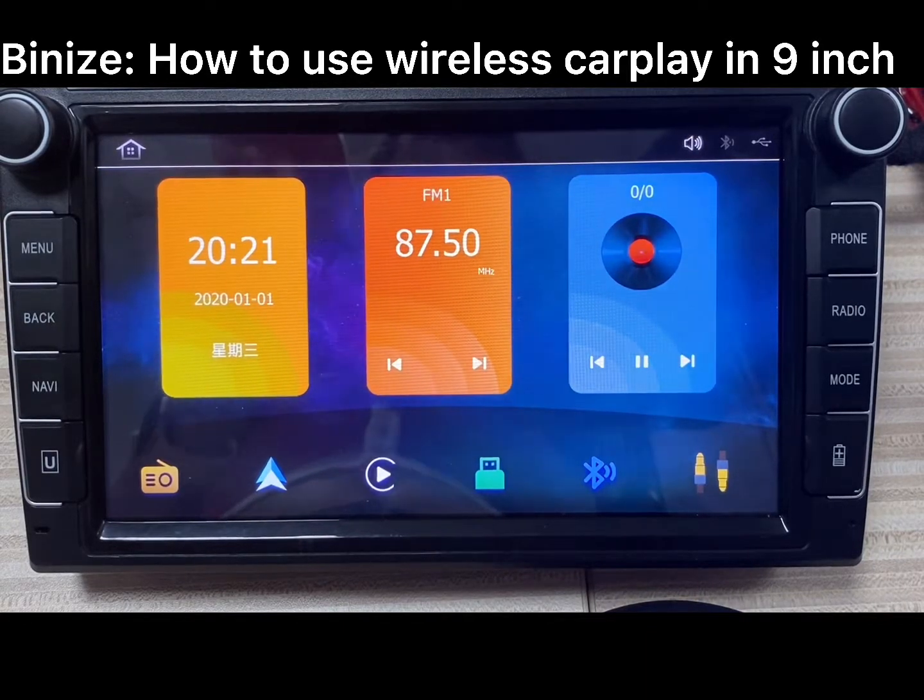Hi guys, this video will show you how to use wireless CarPlay in a Beneath 9-inch head unit.